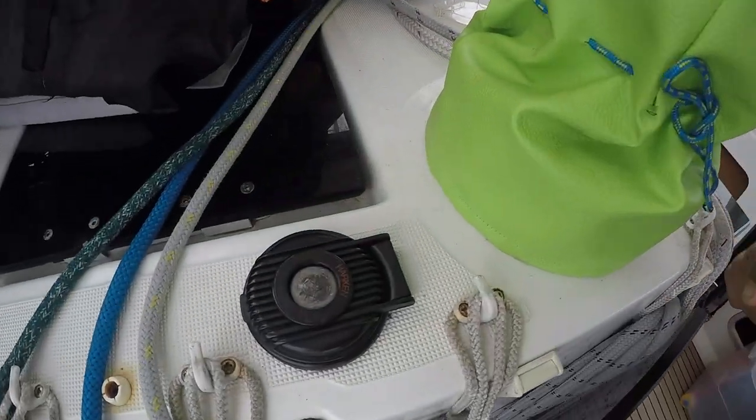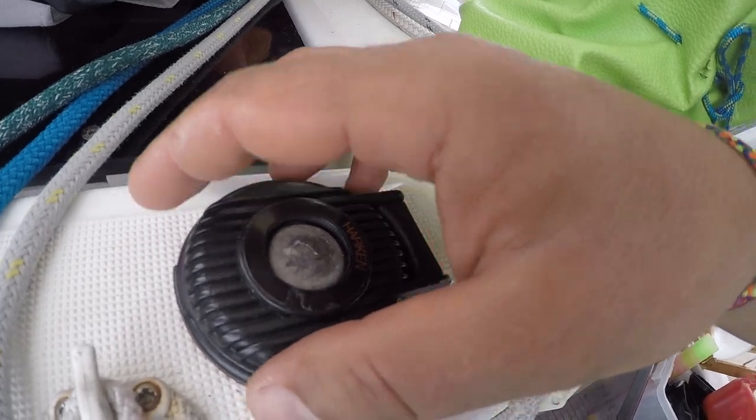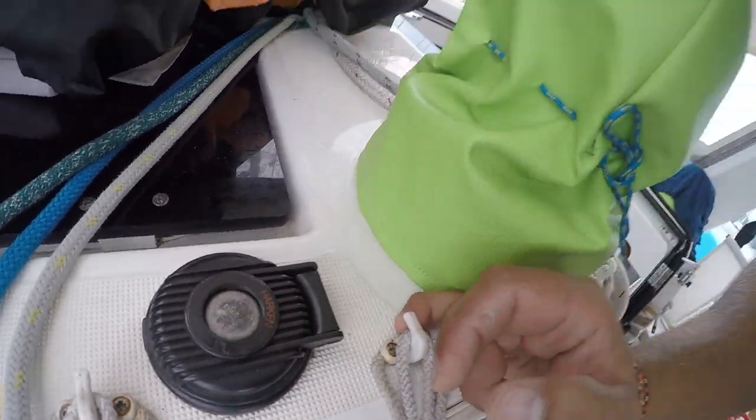Сейчас мы будем делать ремонт. У нас есть вот такая вот кнопка — она вращает лебедку. Вот она у нас уже уставшая. Сейчас мы будем ее менять.